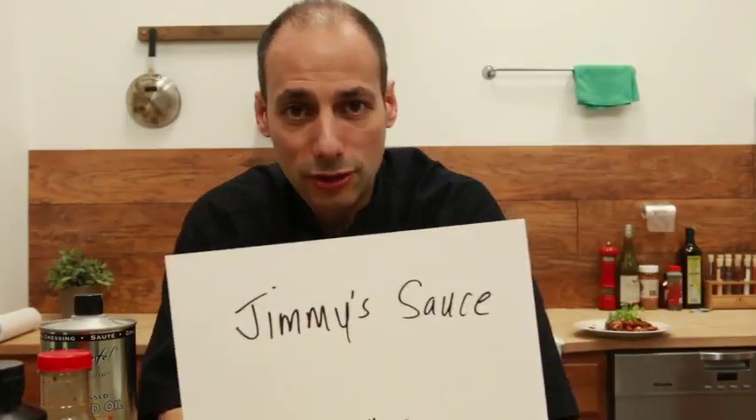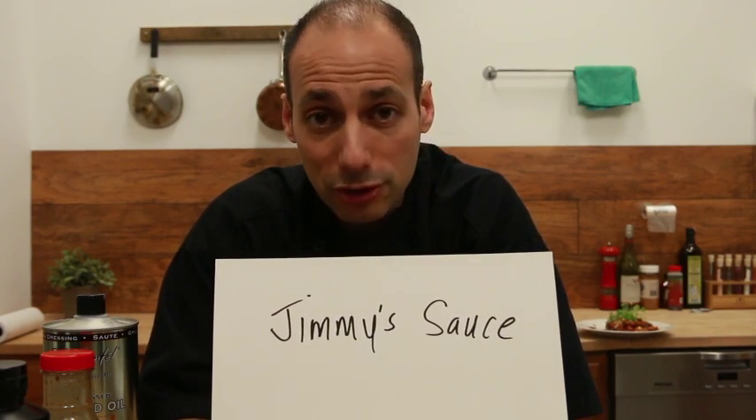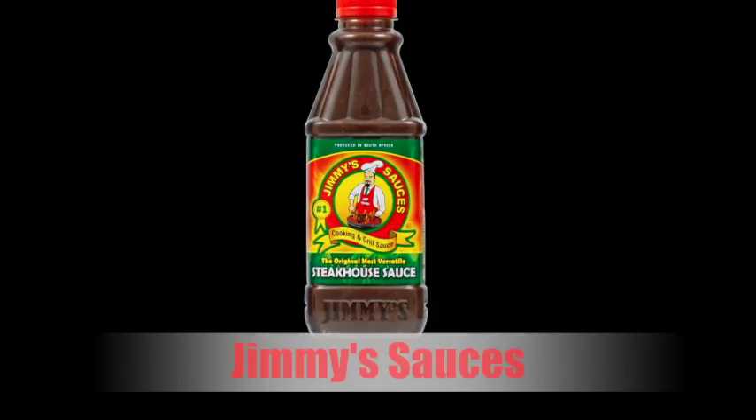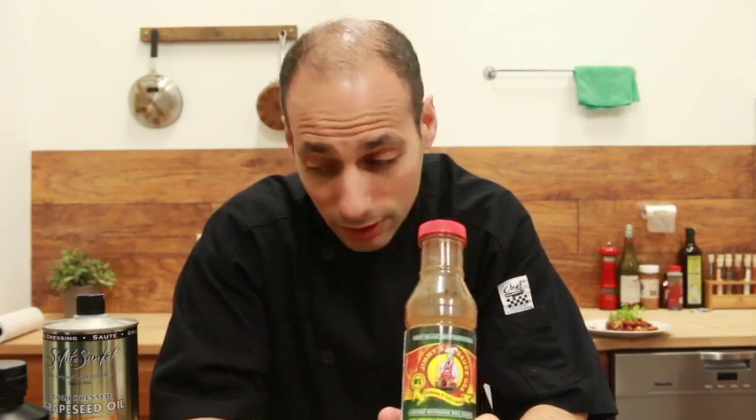Next we're going to be using Jimmy's sauces. Jimmy's sauces has got a line of sauces that really go good with this. We've been using Jimmy's — they're old friends at Taste This TV. We've been using their sauce in the Kong Pong Chicken. It's really good, and it's not just a hot sauce — it's a hot sauce with flavor. Yes, there is a difference. You can have hot sauce with absolutely no flavor, and that's a pet peeve of mine. I don't need anything that's just hot to say it's hot — it's got to have a little bit of flavor. And there are a few hot sauces on the market with really good flavor. That's one of them.